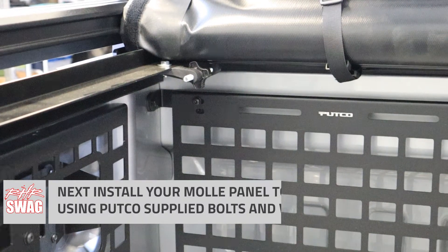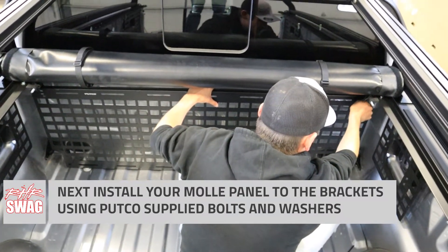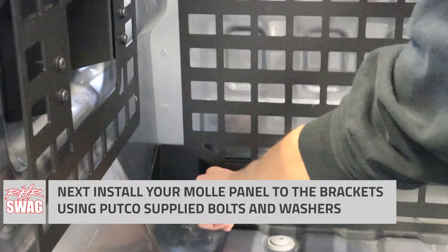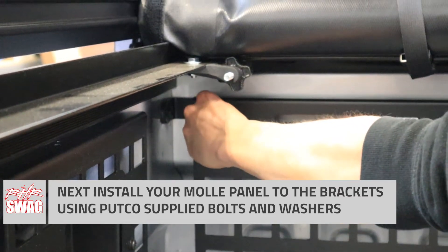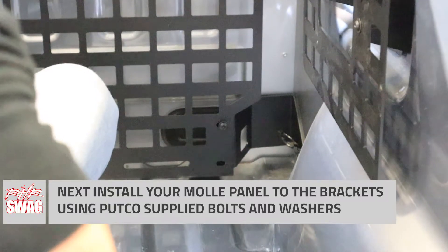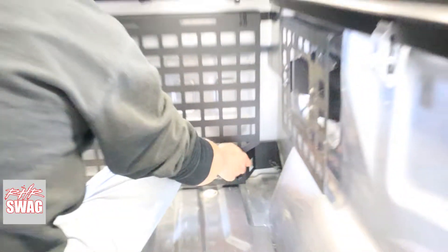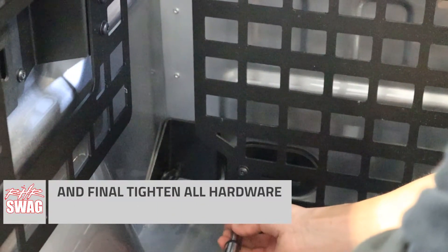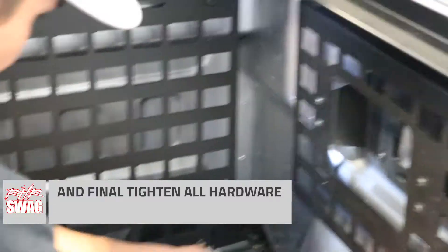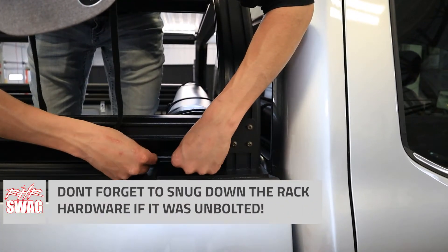And then we're ready for the last and final Pudko MOLLE panel — the front portion of the panel. All that's left is installing using the Pudko supplied hardware, starting by hand to greatly reduce the chance of cross-threading. It's always a good idea to leave your hardware a little bit loose until you have all of it in, in case there's any shifting that needs to be done with the panel. After all of our hardware is in and ready to go, we can go ahead and fully tighten all of our hardware. And if you loosened your Overland rack to make this work, don't forget to tighten that back down.